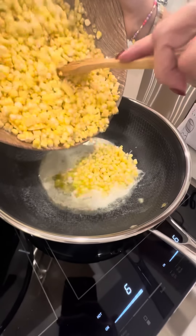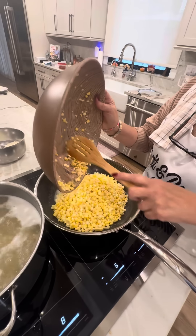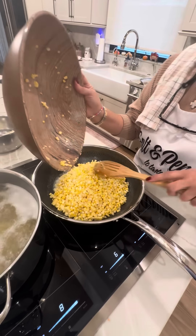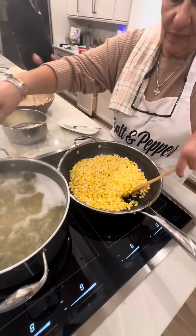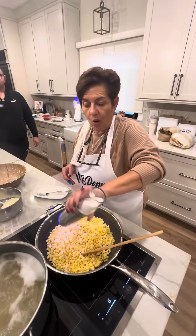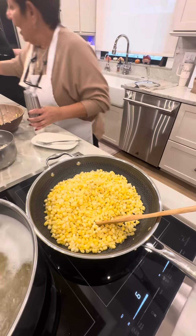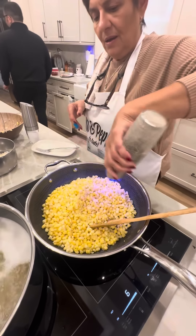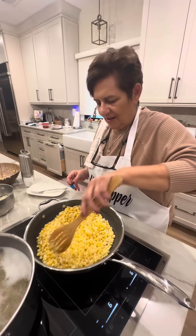Sizzling butter. Okay, so we're putting our corn in there. Very little ingredients in this, and it was delicious. So we're going to put the corn in and just a little bit of salt and pepper, and that's it. You don't need much. You know why? Corn is so sweet. It has so much flavor. I don't need a lot. Simple is delicious.